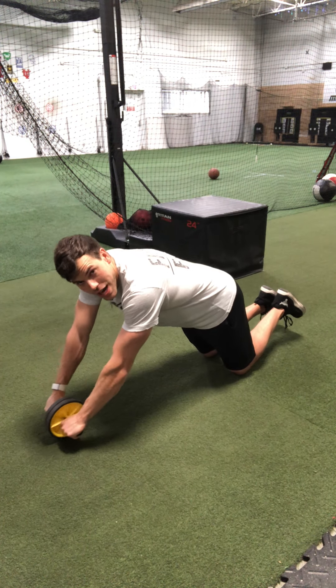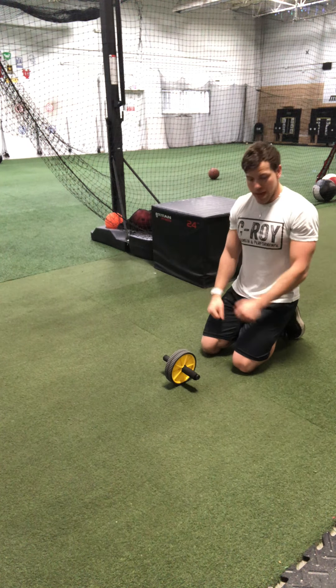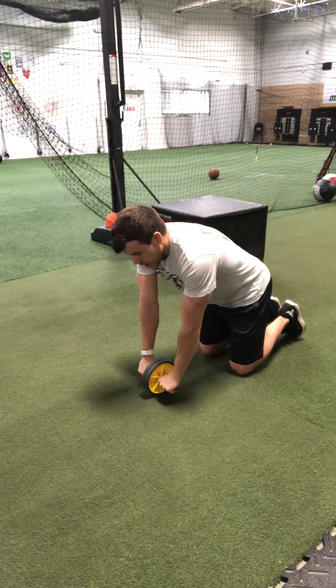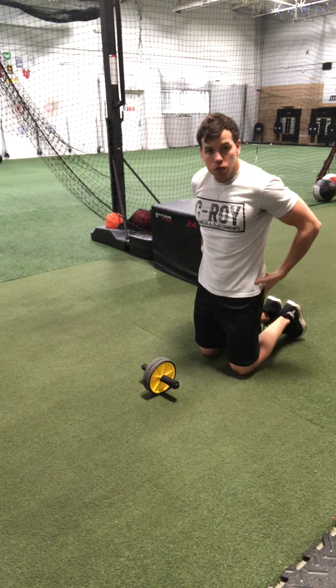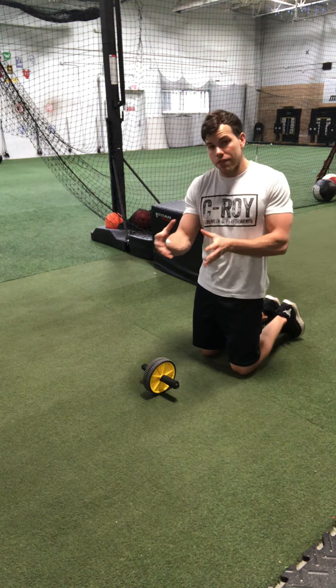You only roll out as far as you can control that position of your back. For some people, that might only be this far. Then you dig the knees and drive the arms down to bring it back.